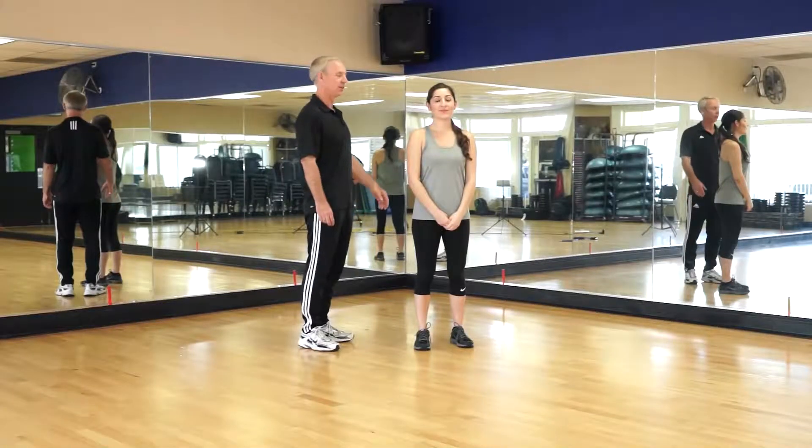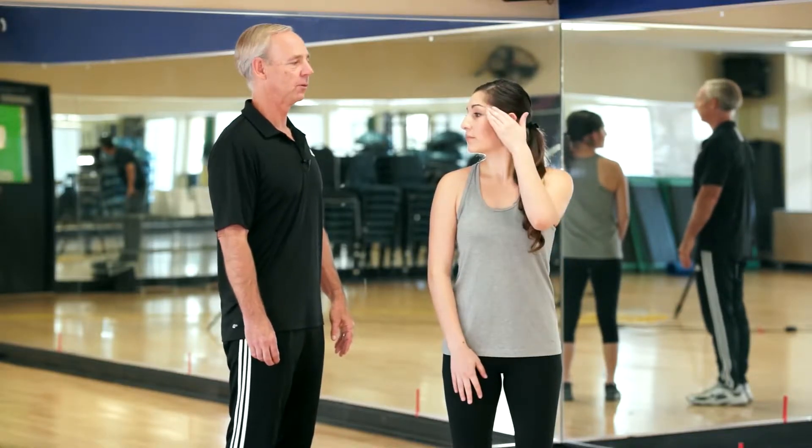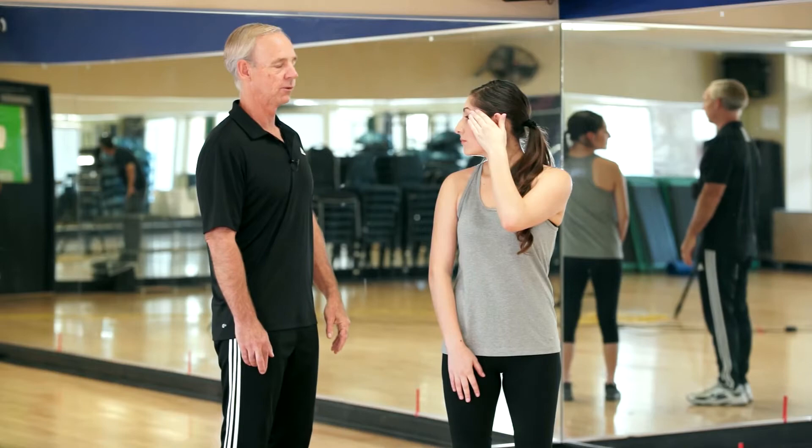This exercise is to stretch out the neck and increase the rotation in the neck. We're going to have Brianna turn her head as far as she can to the right, take her left hand, place it against her temple, and create a little bit of extra pressure. Make sure the head stays nice and level. She'll be feeling that increased rotation.